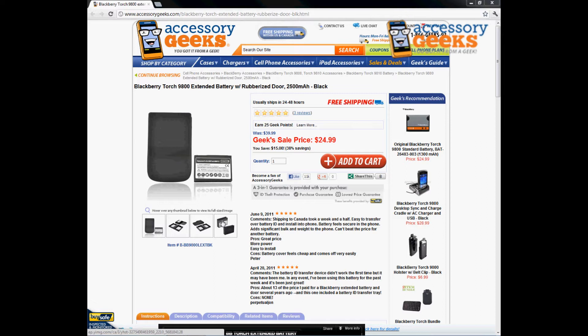It really depends on usage, but if your battery life currently shows 1300 milliamps, then this should last about double that since it is 2500 milliamps. So the extended battery is a little bit thicker than the original.